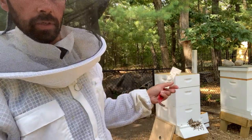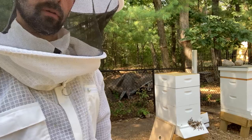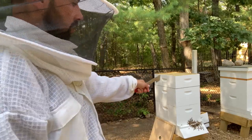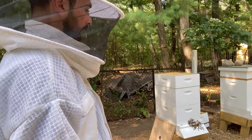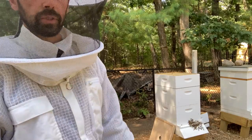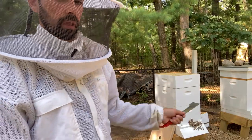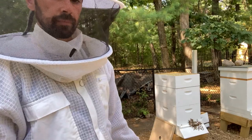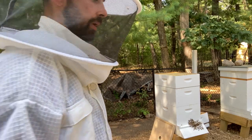What I'm going to do now is go ahead and put this bee escape board right on top of that. Again, that's going to draw any bees that are in that super down into the rest of the hive, and also block off the top so they can only come in through that bottom entrance and can't get in through the honey super. It may slow down honey production in the other super, but we'll extract probably tomorrow or the day after, so it won't be too much of a slowdown.